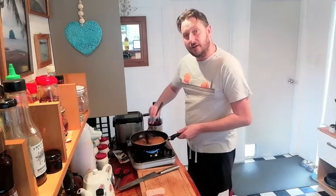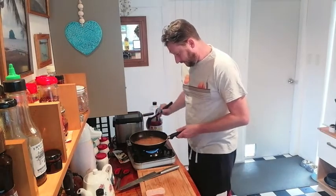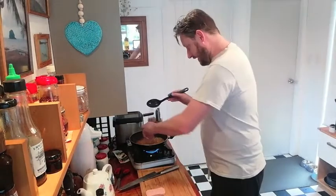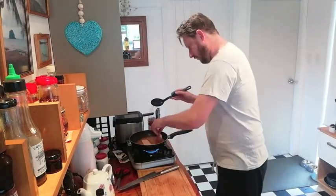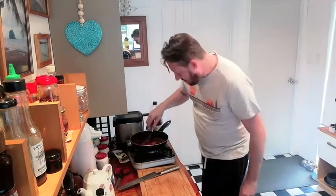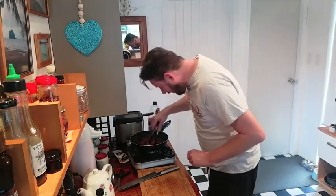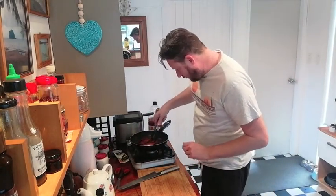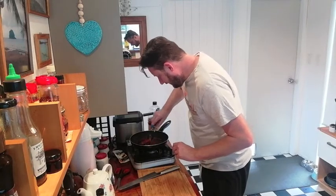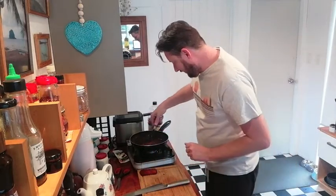We're gonna stir that up, because we want basically all that sugar to be dissolved. Once it's all nice and bubbly, we're just gonna drop our Spam right in there. Once our Spam is basically nice and pan-fried in this beautiful gooey mixture of ours, we're basically gonna set that aside and let those pieces cool.